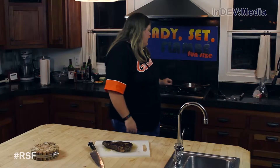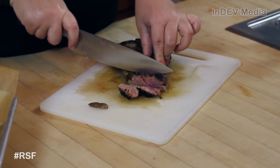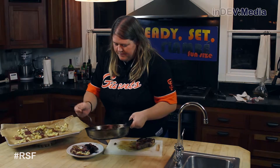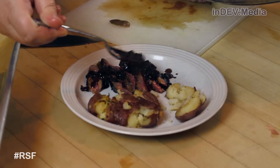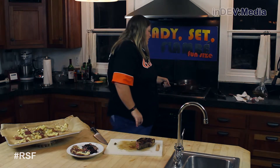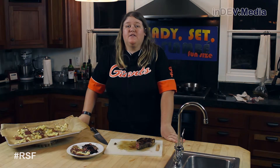Once the mixture has reduced, take it off the heat and add in some butter. Now that our sauce is done, we can slice our steak. And there it is — steak and smashed potatoes.